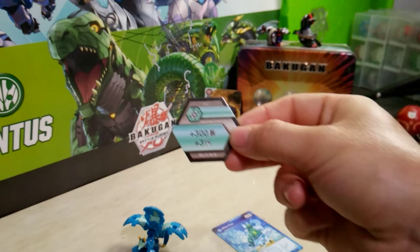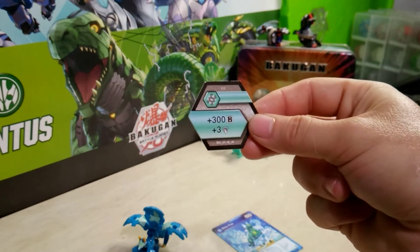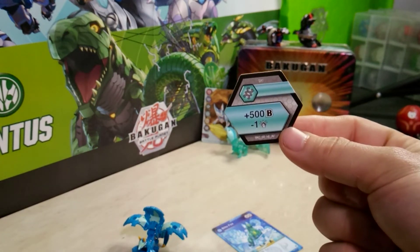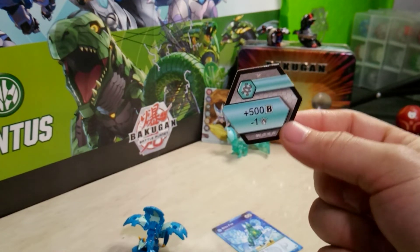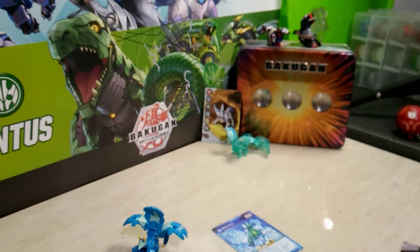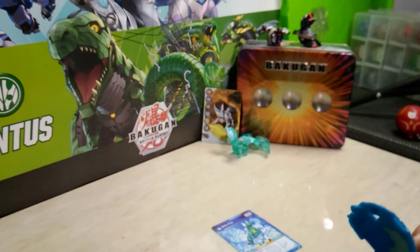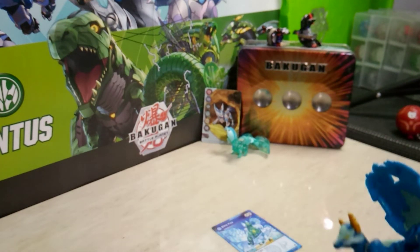The helix core included gives plus 300 B power and plus 3 damage. The second one gives plus 500 B power and minus 1 damage. So in this set, honestly, both of those are really good Bakugan cores. Probably the only other one that would be good would be the 600 minus 3, but even then that one's iffy.